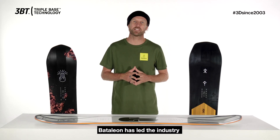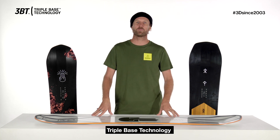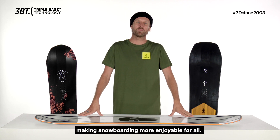For more than 17 years, Battalion has led the industry in 3D shape technology. We've perfected our patented triple base technology, producing boards with traditional camber and lifted contact points, making snowboarding more enjoyable for all.